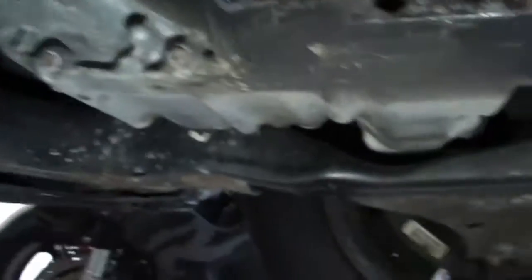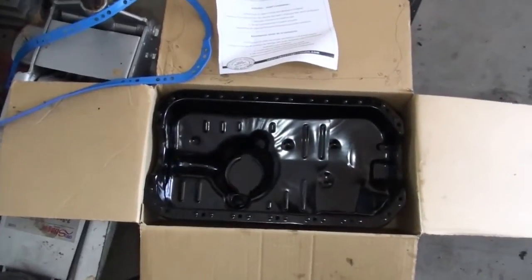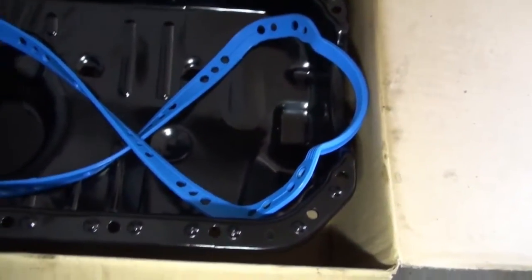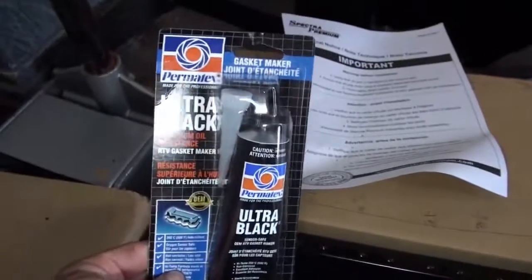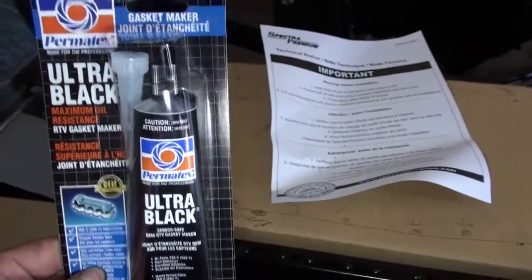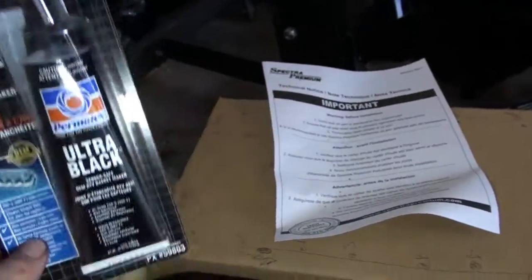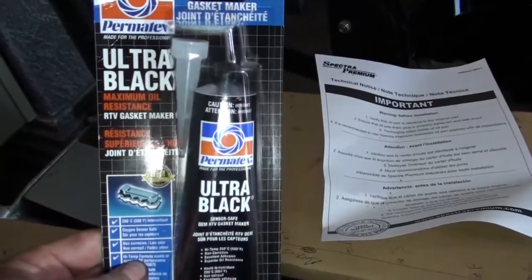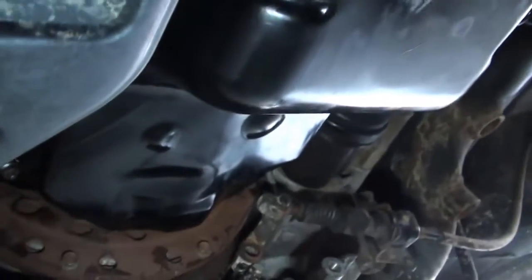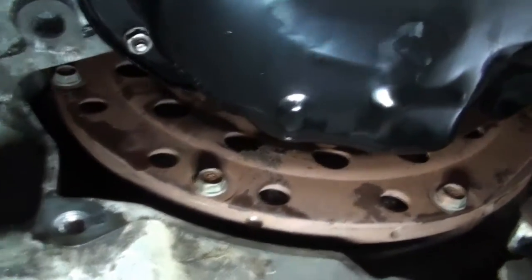Now I'm just gonna clean the block and everything and prep the new oil pan. There's the new oil pan, and there's the new gasket. I'm gonna put some of this sealant underneath the gasket to hold it in place while I put it up. Oil pan's on — I have to add that little plate and the other attachments.